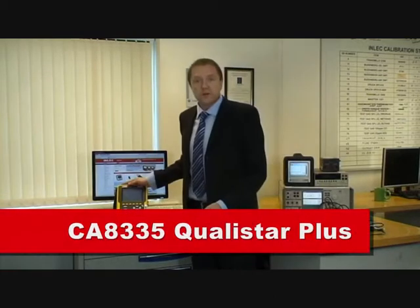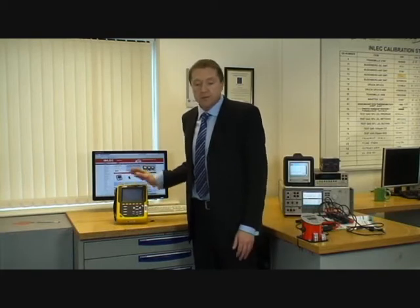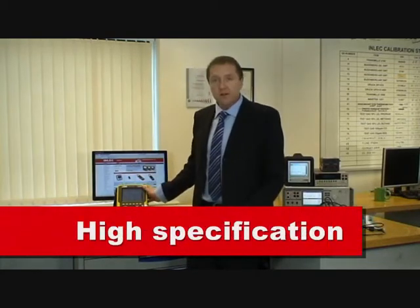Hi, I'm Patrick, I'm from Chauvin Arnoux, and I'm at Imlek today to tell you all about the Qualistar Plus, our CA8335. The Qualistar Plus is a simple to use yet high specification power quality analyzer.